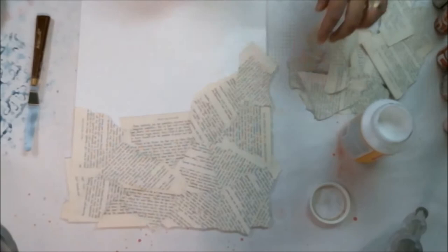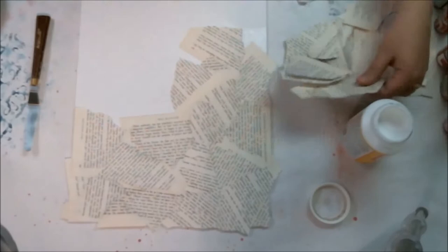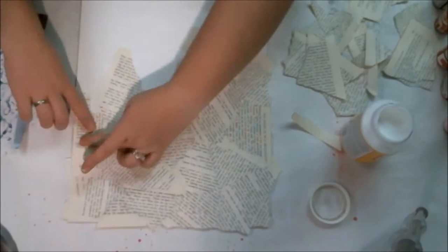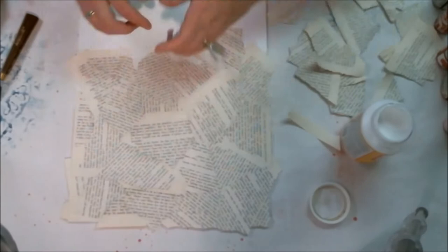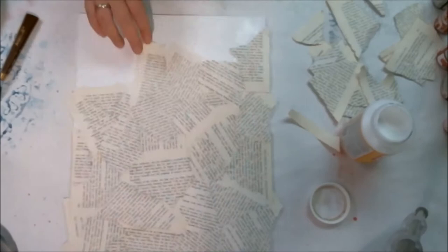You know how every year you get a poinsettia and as soon as Christmas is over the poor thing dies this horrible dried-out death, and even if it doesn't die it tends to get moldy or have bugs and someone throws it out. But this uncle is able to somehow continue to grow it throughout the seasons, hide it in the closet, and bring it out just in time for it to bloom with beautiful red leaves right at Christmas time every year — so he's kind of like a poinsettia magician. That's where this idea stemmed from.